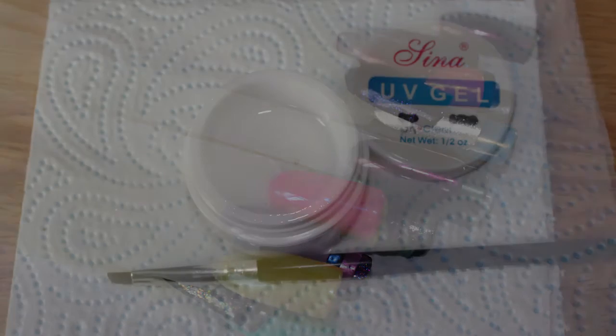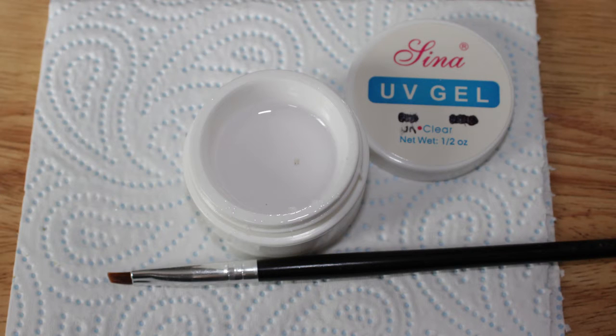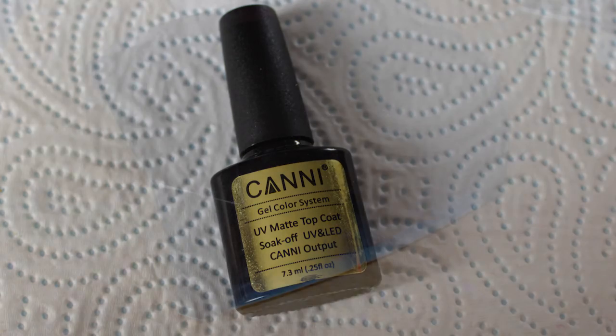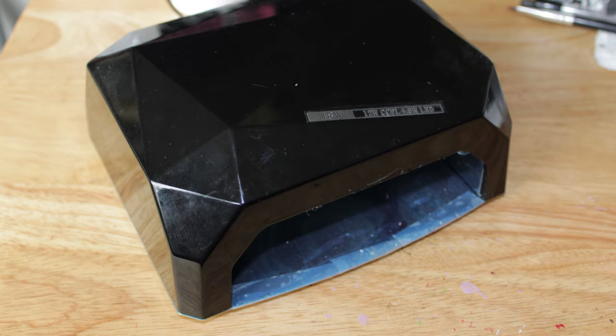The products I use are as follows: clear builder gel and a flat brush. I generally use cheap builder gel, nothing expensive, just for swatching. A top coat — I have found that the best for me personally is a matte top coat, as I seem to get less glare from the swatches on photos. An LED UV lamp, lint wipes, isopropyl alcohol, and of course your pop sticks.